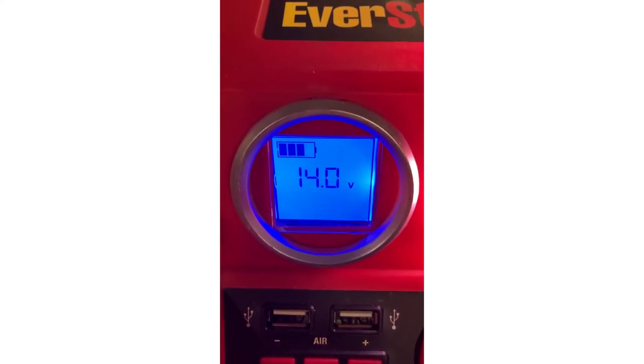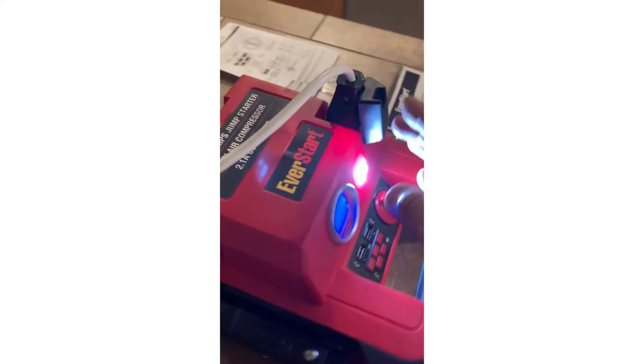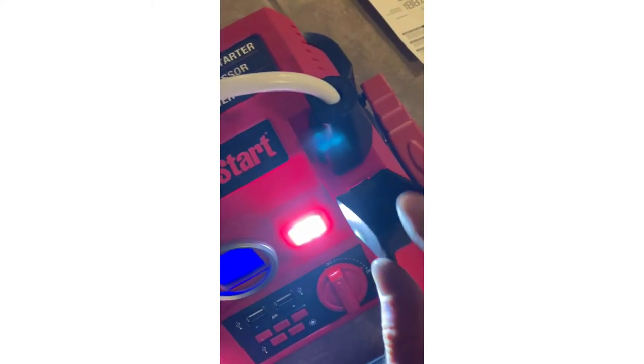If you need to jump start your car you can carry this around in your trunk, and if you're in a remote location it'll jump start it for you. To charge it, you just hook it up to a standard 120-volt outlet. Note that it does not come with a power cord, so you'll need to use an extension cord.